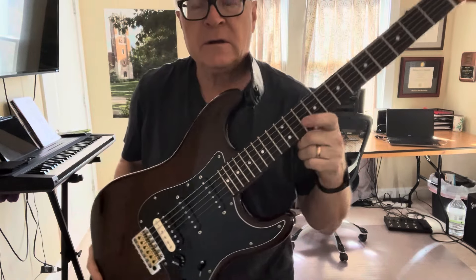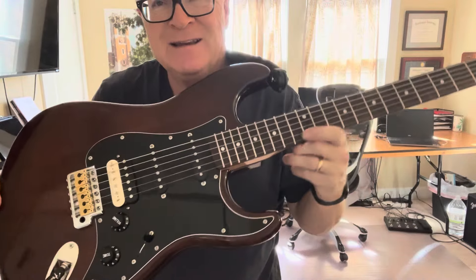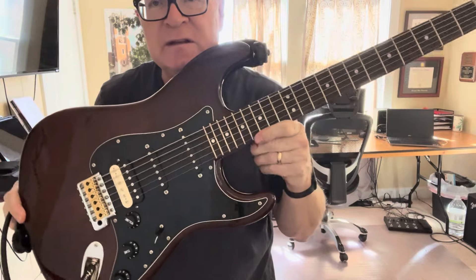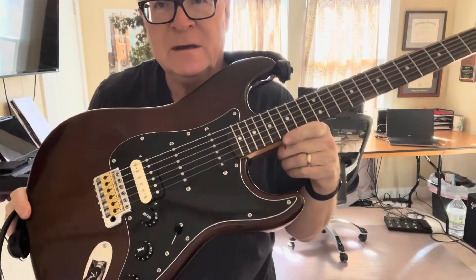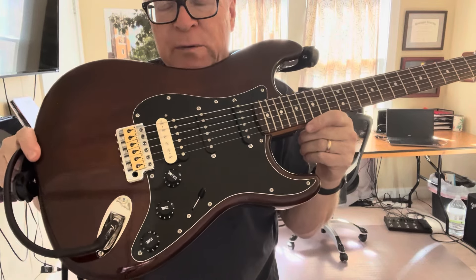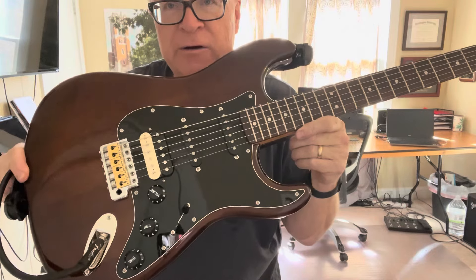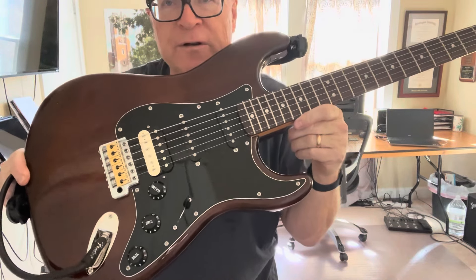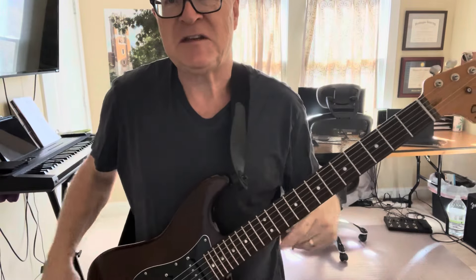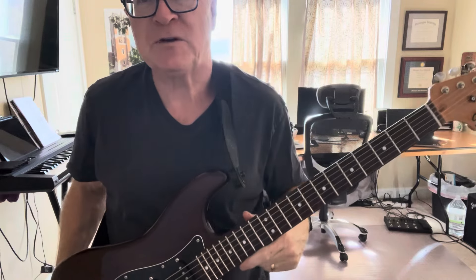So let's start with the Classic Vibe Strat. It's a 70s - those differences between 50s, 60s, and 70s in the Classic Vibe mostly get at appearance type items. This has got this walnut brown black pickguard that absolutely looks like it was carved out of a piece of furniture - I'm thinking one of those old 60s and 70s stereo turntable things that your parents had in your house growing up.